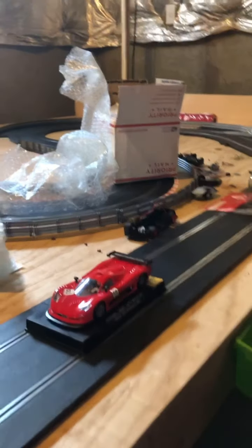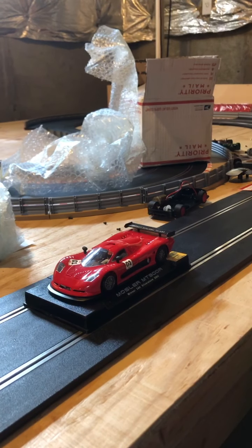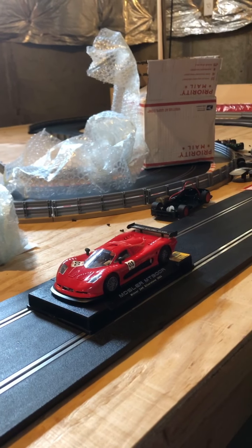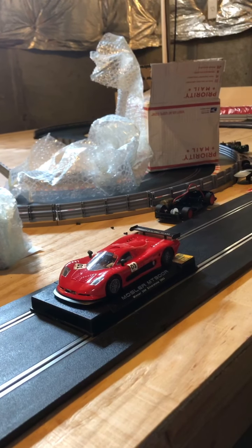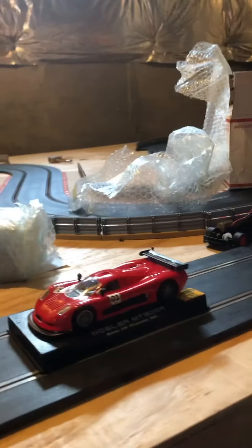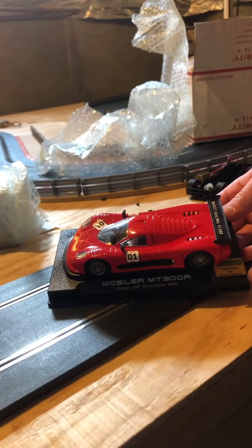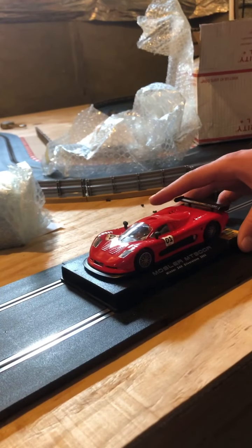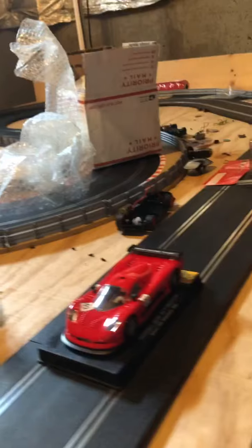It is a Mosler MT900R. It was the winner of the 24 hours at Silverstone in 2005. We got it from Electric Dreams, which is a really great slot car business out of California. As you can see right there, it has Electric Dreams tuned right by Dennis Sampson. He's a great guy to deal with, fantastic customer service, and he does a great job doing these cars for us.